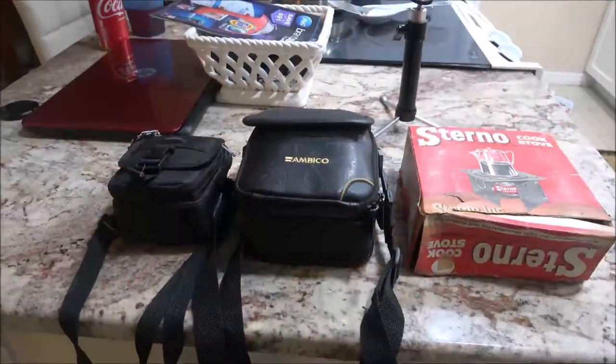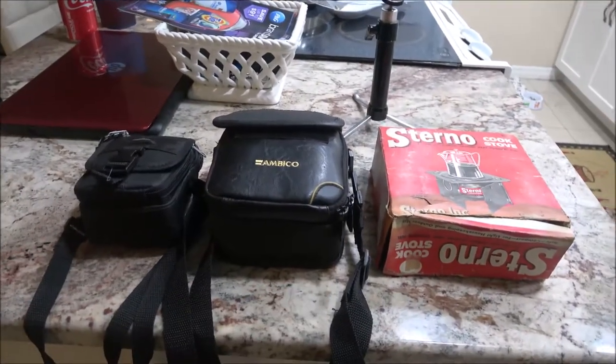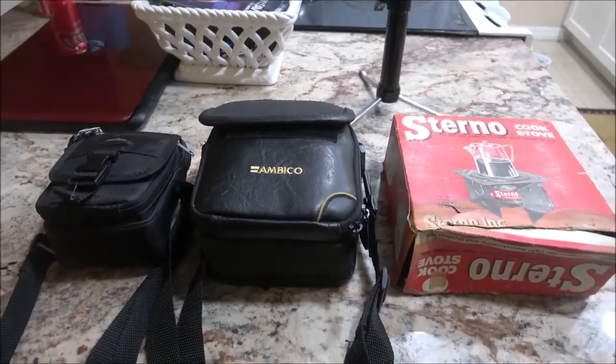Hey everyone, Shaber 1000 here. Today we got some more thrift store finds. Let's just jump into it and see what we got.